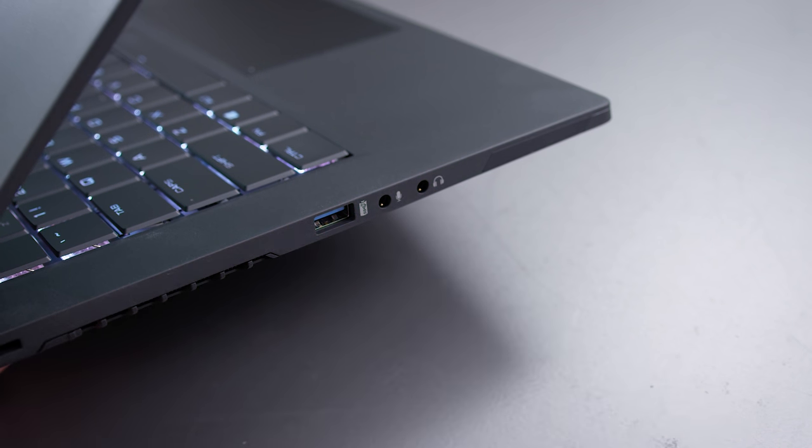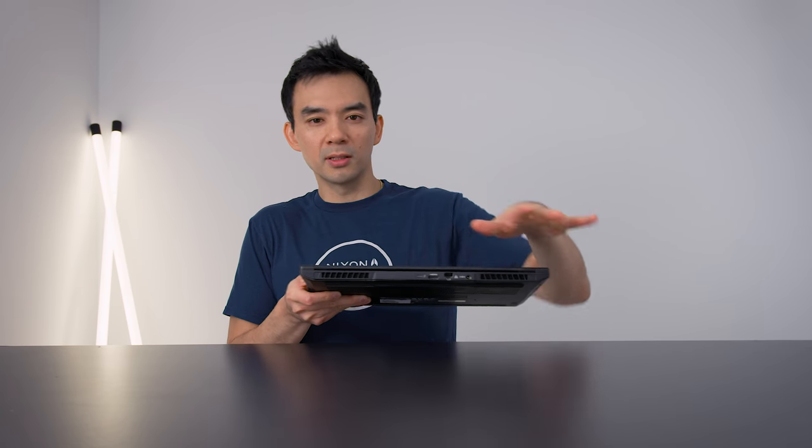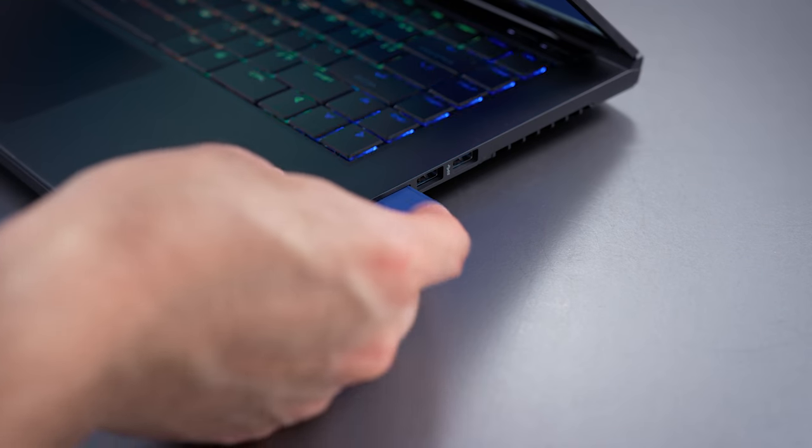For ports, there are three USB-A ports, a Thunderbolt 3 in the back, as well as your AC adapter so you can keep your power cable out of the way. There's also an SD card slot, which is nice to see — a lot of thin and light gaming laptops are leaving that out these days.